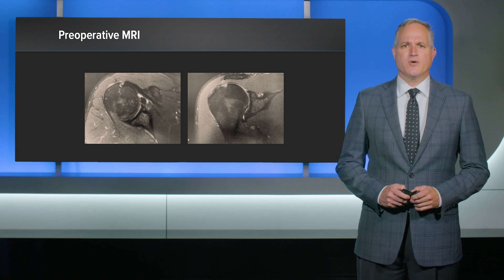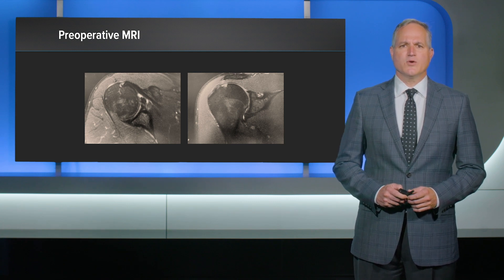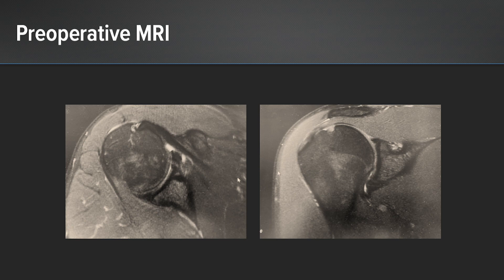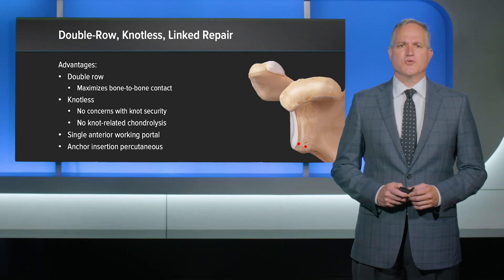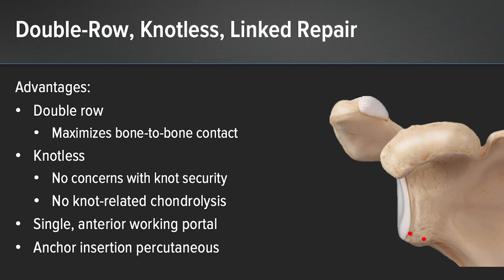His preoperative MRI confirmed evidence of a bony Bankart of the glenoid, as well as a small Hill-Sachs lesion on the humeral head. I elected to repair his shoulder using a double row knotless repair, the advantages being that a double row repair would maximize bone-to-bone contact. The knotless feature allowed us to avoid concerns related to knot security and knot-related chondrolysis.